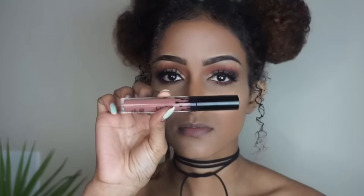Then I applied my Lily Lashes in the style Miami. Now I'm just applying my Kylie Jenner liquid lipstick in the color Dulce K, and then I'm going to line my lips using this NYX lip pencil — I'm not sure what shade, but I will add that in the description box below.